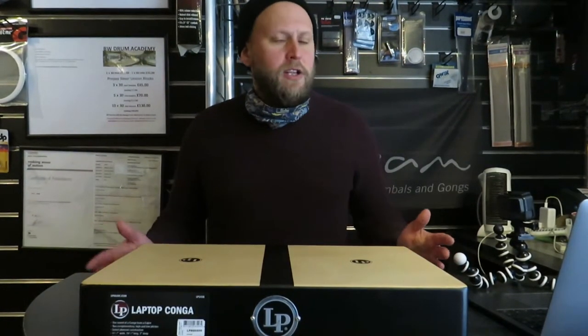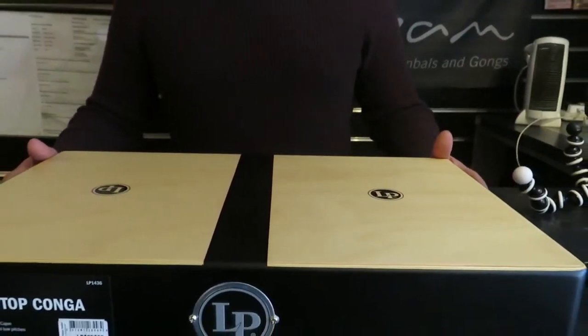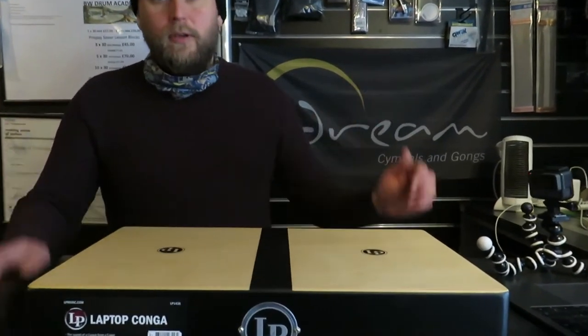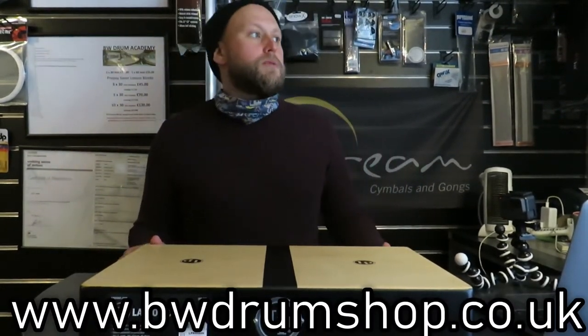If you're playing in a small venue, restaurant, or entertaining people at a little cocktail bar or outside in their garden, this would be really handy — just with a guitarist, no plugging in, sits on your lap. Great bit of kit. They're available on our site at www.bwdrumshop.co.uk.